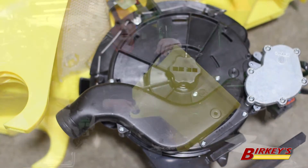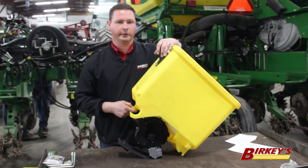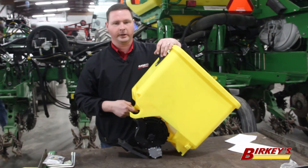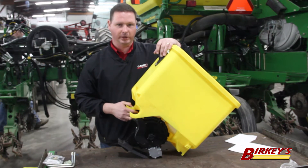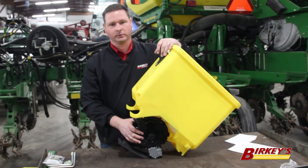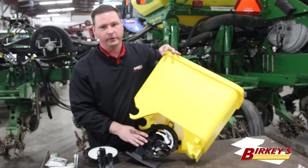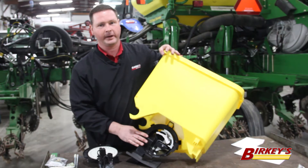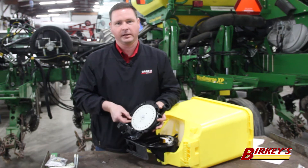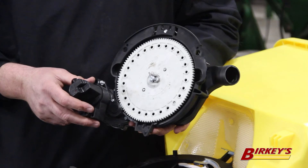Now that we've ensured that our seed trench is clean and that our row unit is maintaining consistent seed depth, we need to have an accurate seed metering system and delivery system. The VSET 2 meter does just that. It utilizes a five-lobe singulator which helps reduce doubles seen from the seed meter, and a 27-cell corn seed disc.